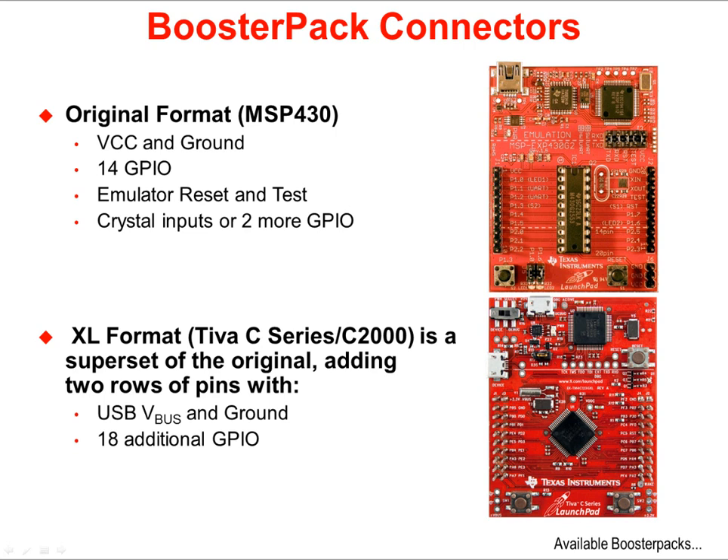The Teva and C2000 Piccolo boards utilize the XL format. This is a superset of the original, which adds two more rows of pins. The outside rows of pins are noted by J1 on the outside left and J2 on the outside right, joined by J3 and J4 just inside of both of them. This adds USB voltage and ground, and 18 additional GPIO.